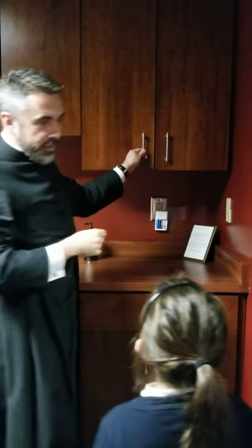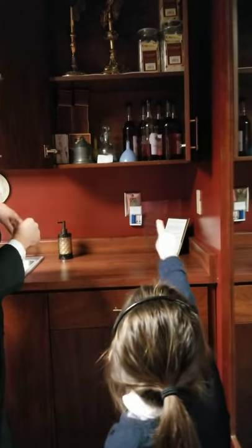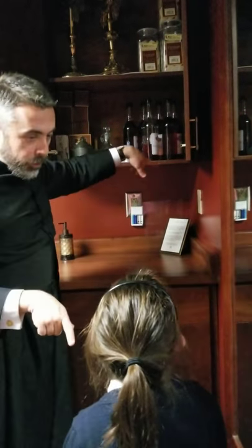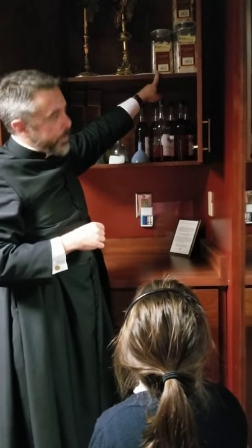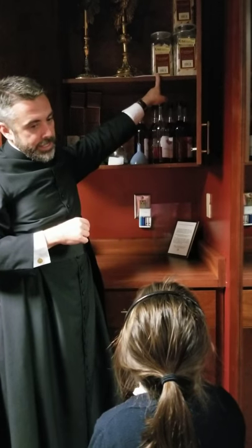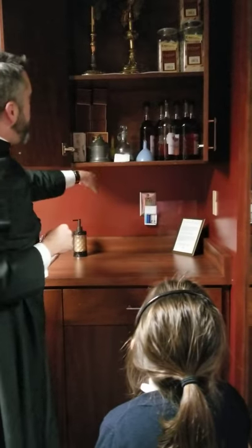There's some really cool stuff in here. Is that wine? Yep, this is our wine. And remember the circly things — the circly things that become the host, the bread. That's not Jesus yet because we haven't prayed over it, right? So that's just bread, and then we have our wine, and we've got more bread.